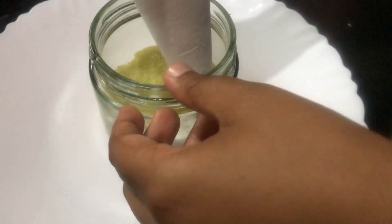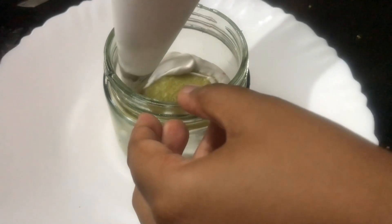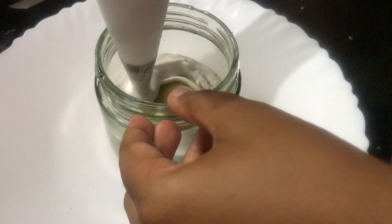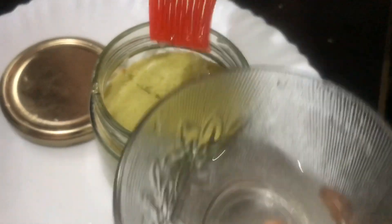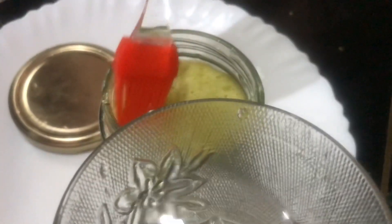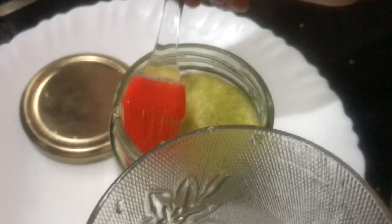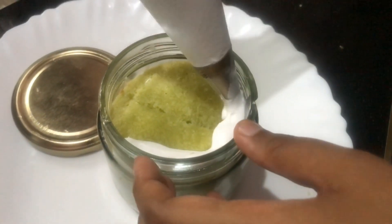Let's put the cream applied. We will fix the cream applied. Then we will add the cream and go on to add the second layer.